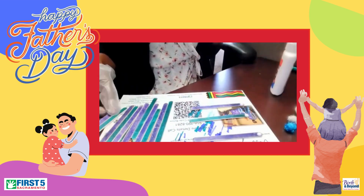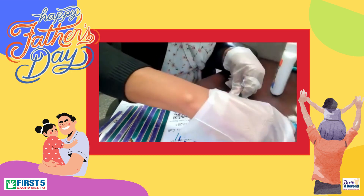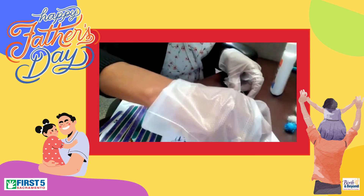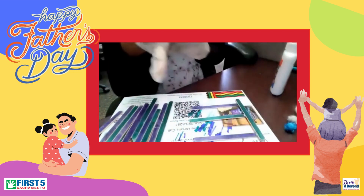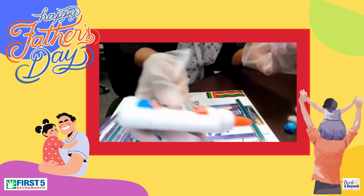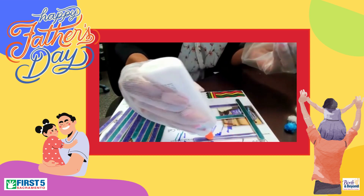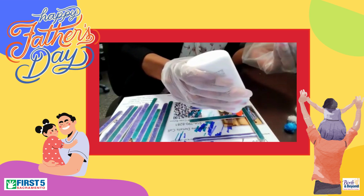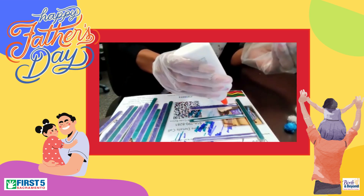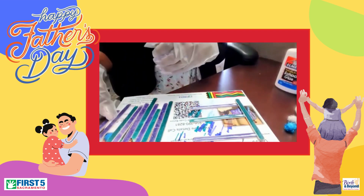And then I'm going to take one of my other popsicle sticks and place it across — yes, across, just like that there. And then I'm going to take some more glue and just run it across these three popsicle sticks. Just like that, plain and easy, simple and easy.